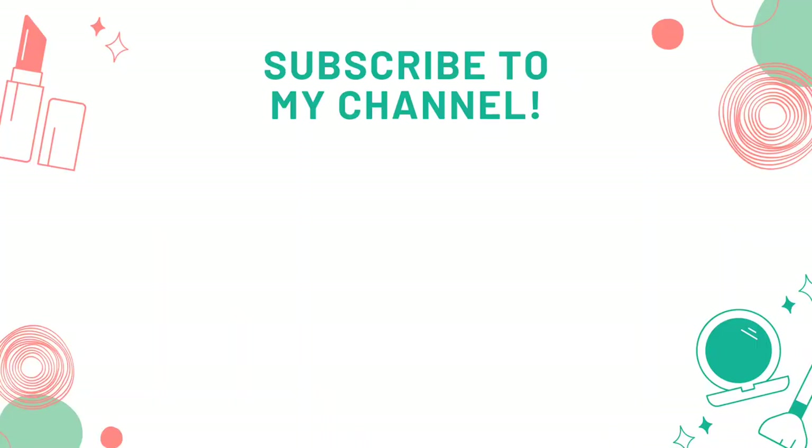If you like this video, please like and subscribe to our channel. See you again — bye bye! Thanks for watching. Bye bye.